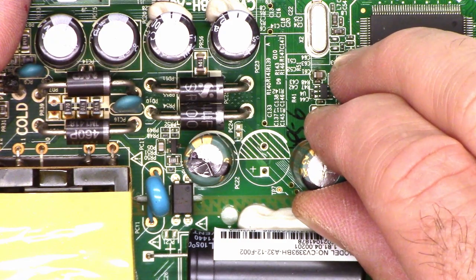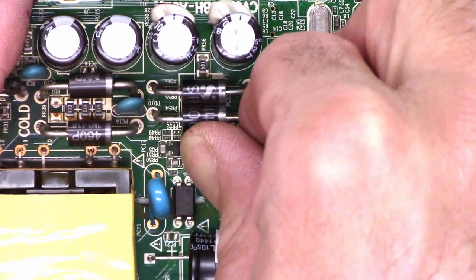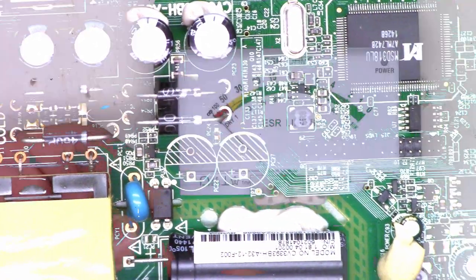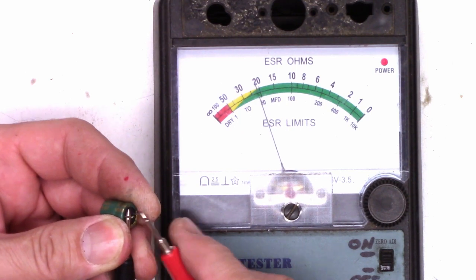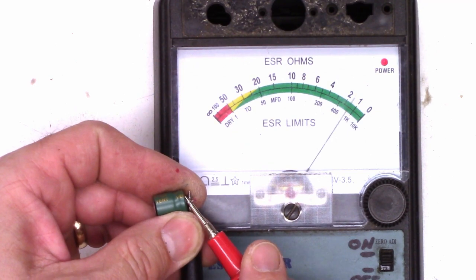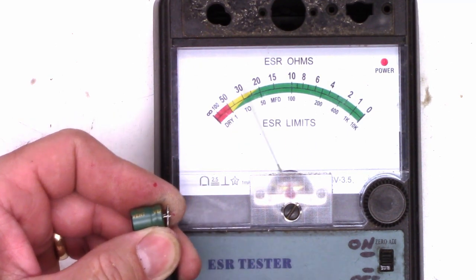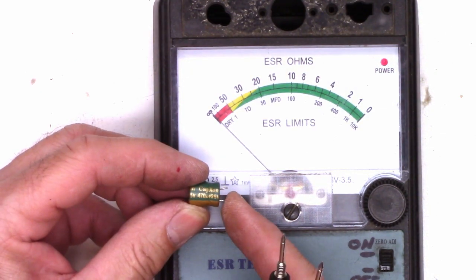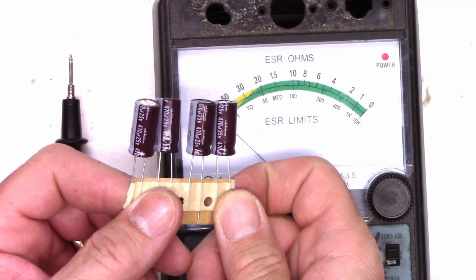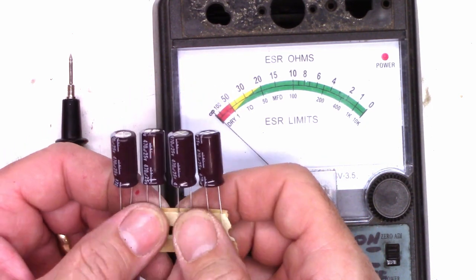Good. The circuit board is marked correctly with the negative side being up as you see it. Let's go ahead and give those guys an ESR check. A little over 20 ohms on one of them — that's bad. And about 3.5 ohms on the other one — definitely bad. Excuse me, those are 470's, I thought they were 330's. I just happen to have a set of 470 microfarad at 25 volt Nichicons, much higher quality capacitors.